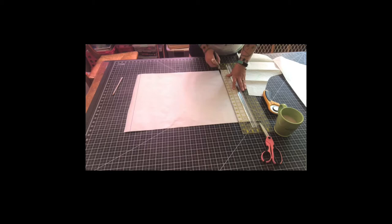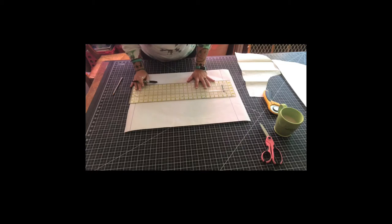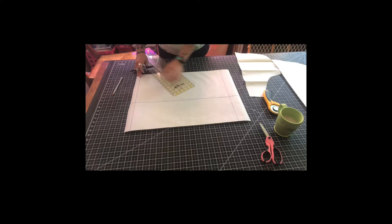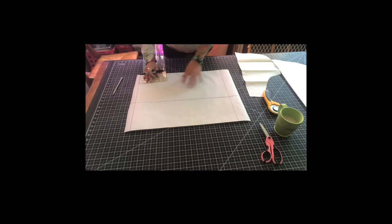If you have a children's pattern you like already, you can always just trace it — that's a piece of cake — then follow all the same steps. So we're doing 21 by 10 and a half inches. Here I have my 21 marked, and then I'm going to mark my 10 and a half. The next thing we're going to do is for the bib of the apron — we're going to come in three and a half inches and put a mark right here. This is going to be the top bib part.